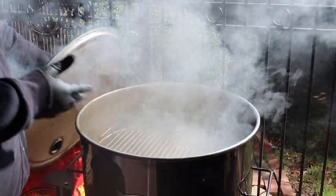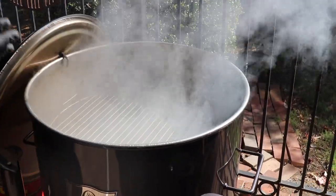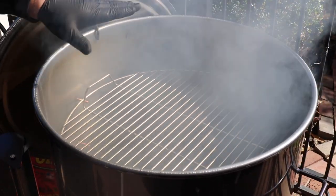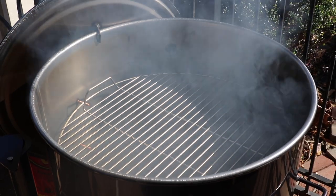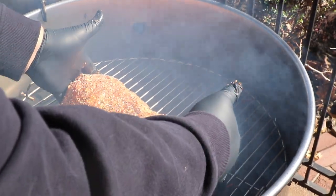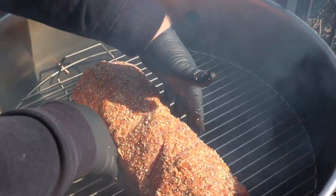After about 30 minutes the gateway came right up to temp — I'm wanting to hold it right about 275 for cooking this pork loin. We got some nice peach wood rolling and it smells fantastic. I did a light spray of vegetable oil on the rack to make sure nothing sticks. We're just gonna set it right across dead center.